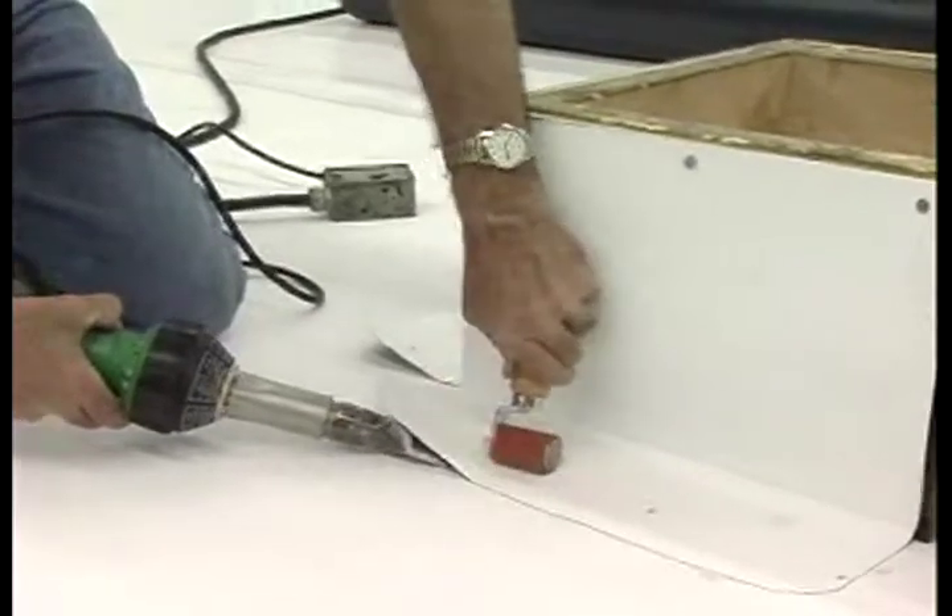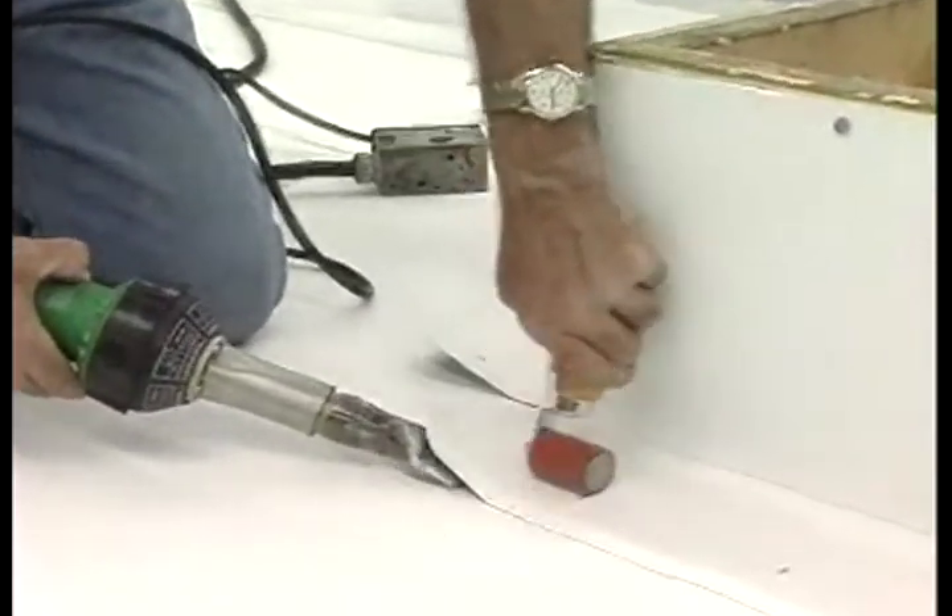Step 5. Complete the corners following the WBPC-15 details. Step 6. Apply a bead of TPO cut edge sealant to all exposed scrim edges.